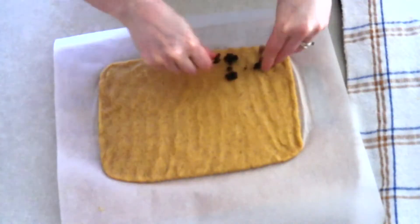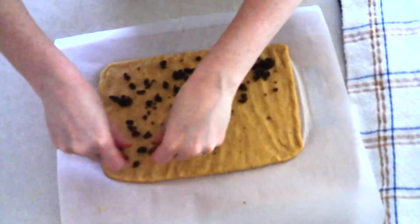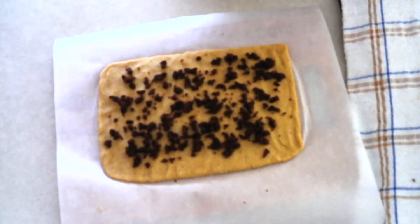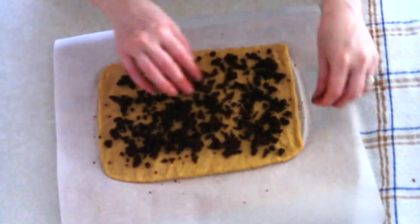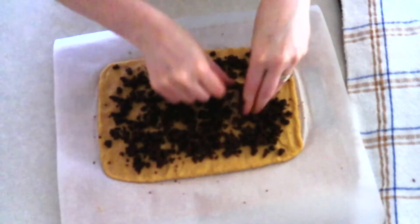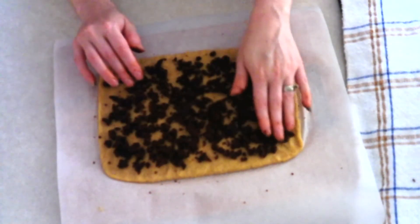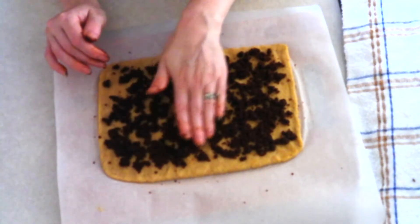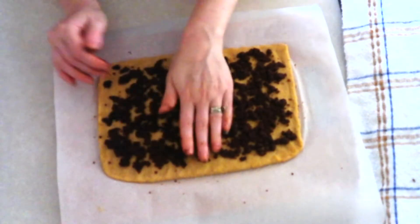Take your filling and use your fingers to crumble it over the entire rectangle, leaving a little room around the edges so the filling doesn't get pressed out. Try to cover the rectangle as evenly as possible and crumble the filling into as small pieces as you can. If you like a lot of filling, you can double the filling recipe. Once evenly crumbled, very gently press the filling into the dough so it doesn't fall out when you roll it up.